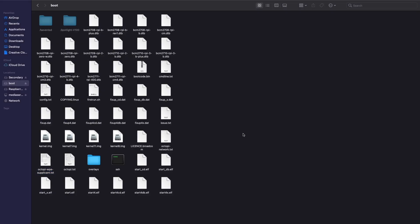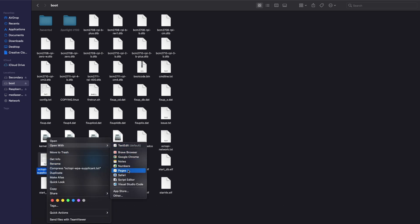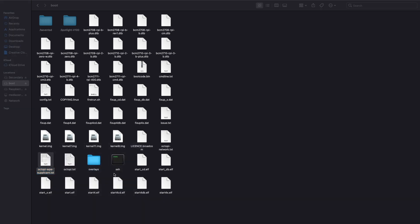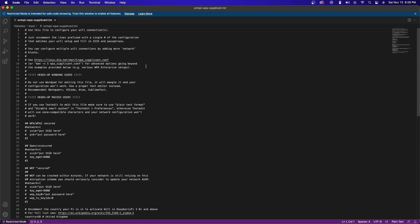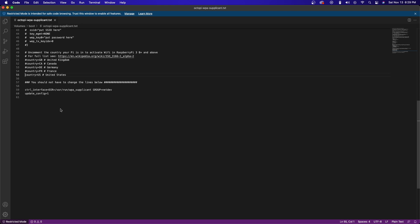If for some reason you forgot to enter your Wi-Fi in the previous step, you can open up the OctoPi WPA supplicant file on the micro SD card after flashing. You'll want to use VS Code or Notepad++ to make sure none of the formatting is screwed up. The most common network type is WPA or WPA2 secured — to enable that, remove the four pound signs before 'network,' 'SSID,' 'PSK,' and the final curly bracket, then enter your Wi-Fi network name and password. Also make sure you have the correct country selected — remove the pound sign for your country and comment out the default.